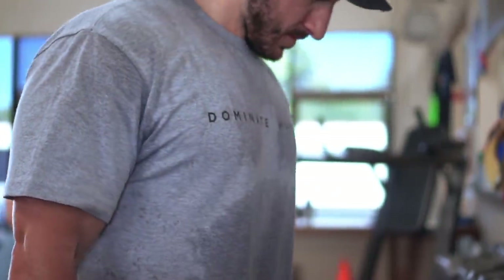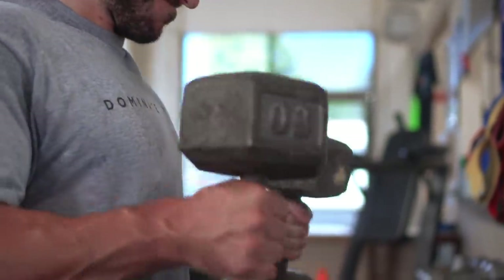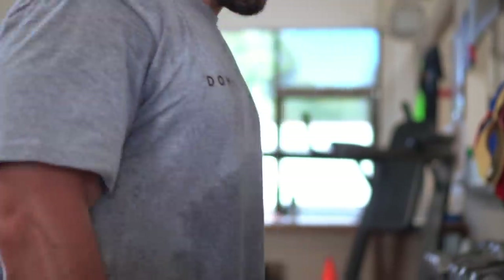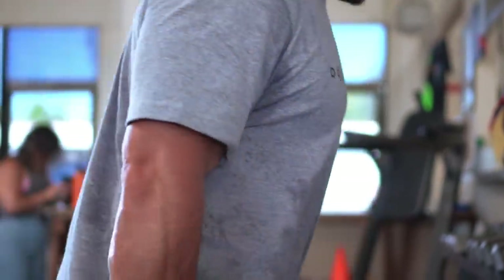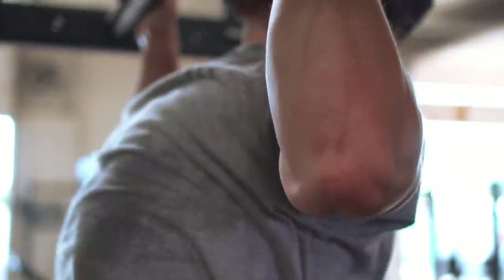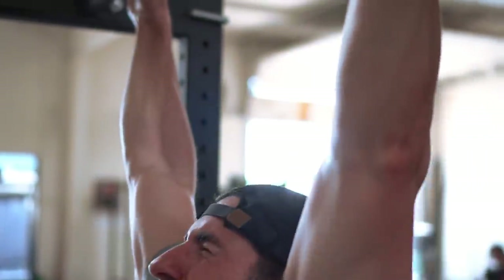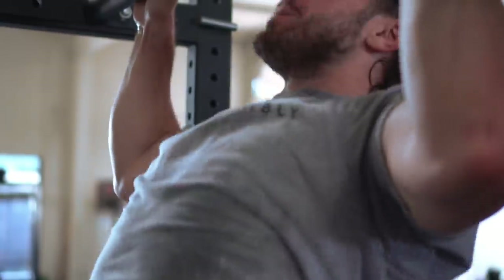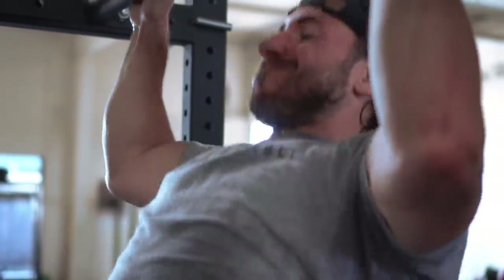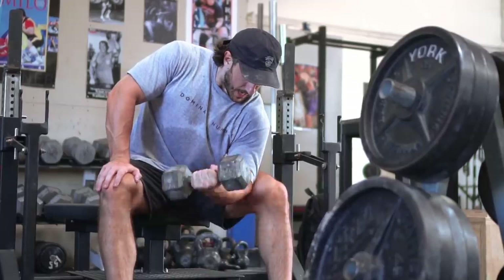Everybody who wants to look like they work out has to build some biceps — the hamstrings of the arms. Like everything in hypertrophy, we want to go from the heaviest most compound movements — using more than one joint — all the way down to isolation. To build any muscle we need a good amount of frequency, a good amount of volume, and we need to take it to a higher RPE, near failure, multiple times a week. The bicep is a smallish muscle, so it's fairly easy to train and recover from.